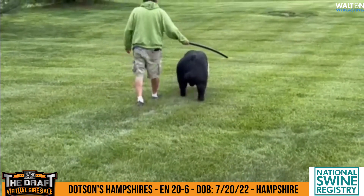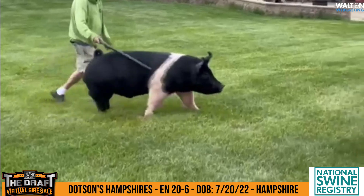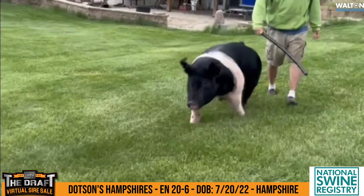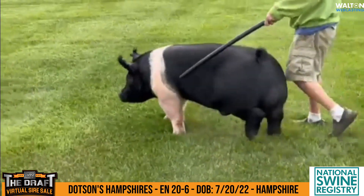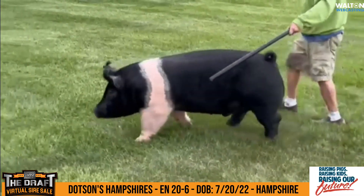This sow has done some really neat things for the Dotsons. She would be a litter mate to the very popular Gilton boar they had when the exposition was there at Indy a couple of years ago. I think Danner's got both of those hogs, and then in her gilt litter she had the champion boar and gilt and the champion junior gilt at the Missouri State Fair there last fall.